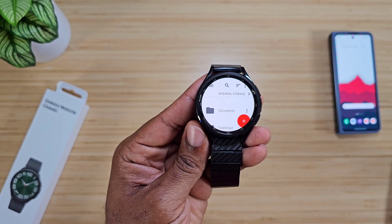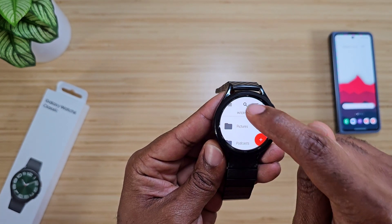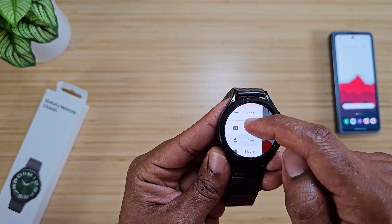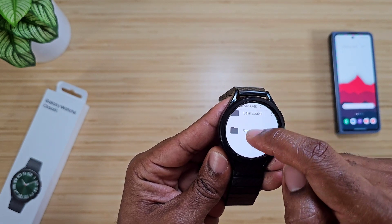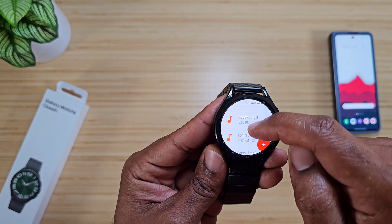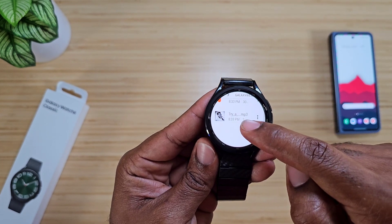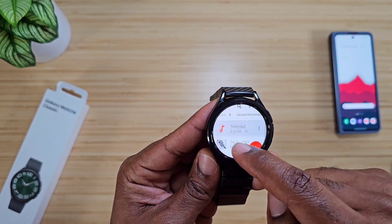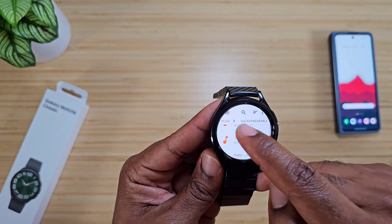Once you get it downloaded, open it up. When you come in here, it's going to take you to the internal storage. Click on those three little hashes up in the corner and it's going to open up all your files. From here, I want to go into Music, then into the Galaxy Wearable folder. Once I'm in there, these are all the tunes and tones I've already put on this — you've even got some Otis Redding right here.